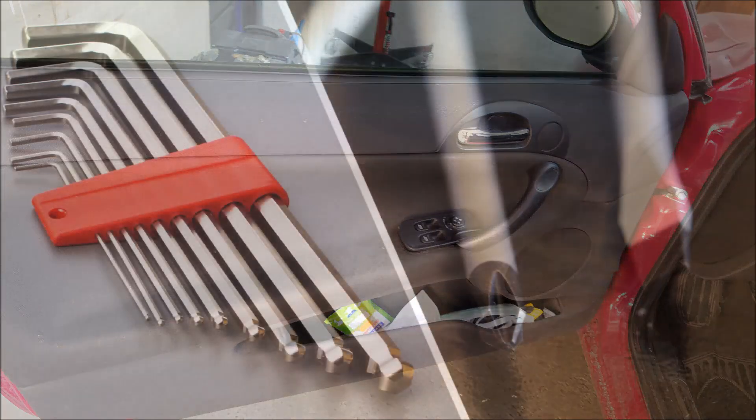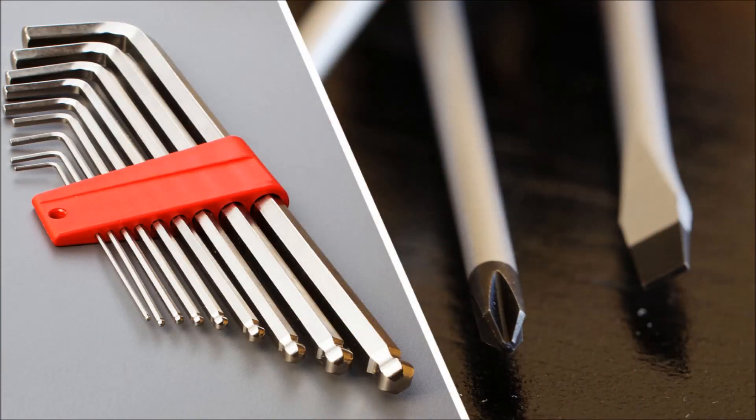To accomplish this task you will need a 5mm allen key or a socket for your ratchet, and you will need a flat head screwdriver and a phillips screwdriver.